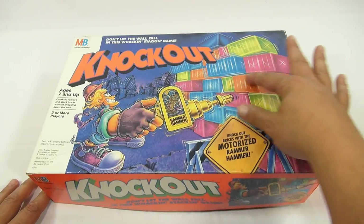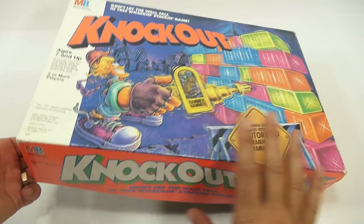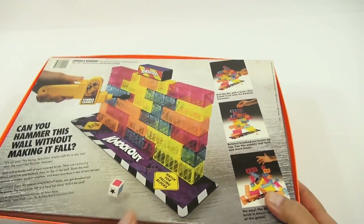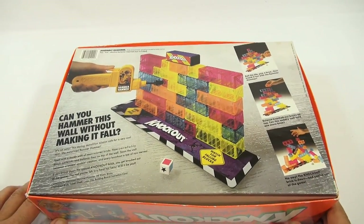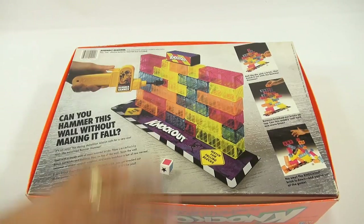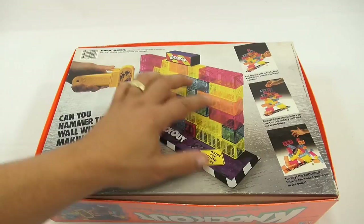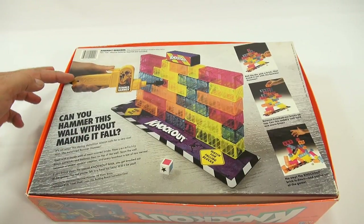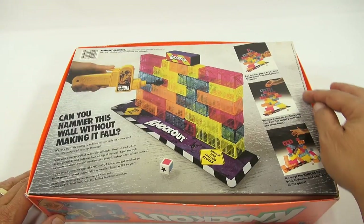It's these cool translucent blocks in different configurations. You get these colored blocks — some are three long, some are two long, and some are one long. You take your Rammer Hammer and try to push them out, and as you knock them out, you take them.